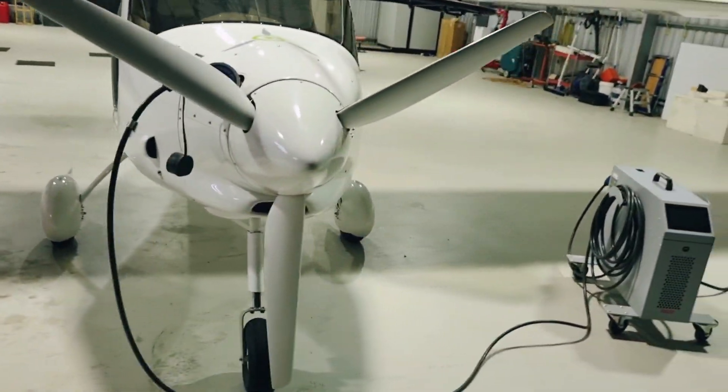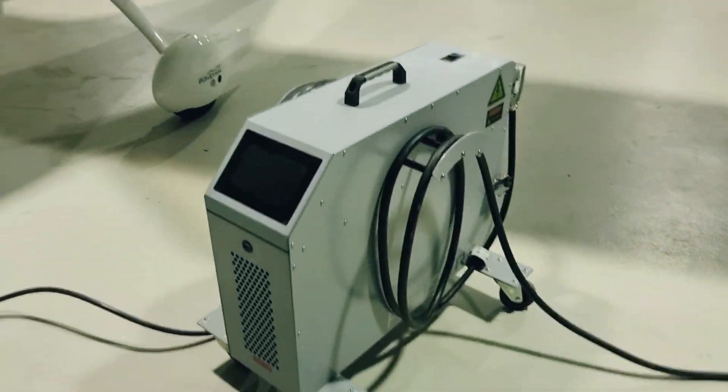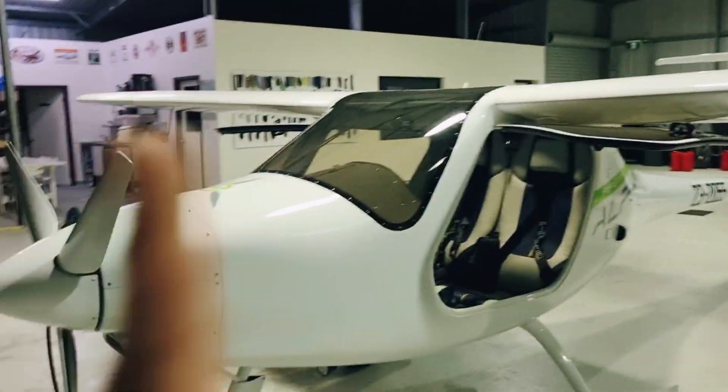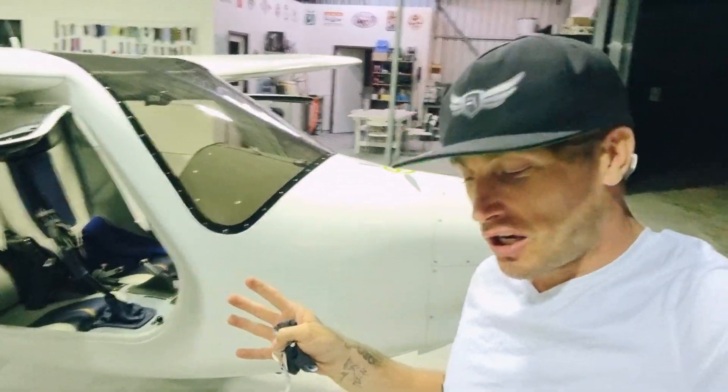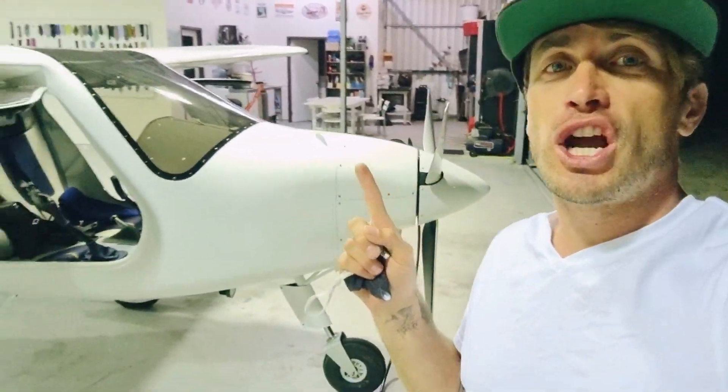This is the 20 kilowatt charger — one of the bigger ones available. It plugs into a three-phase power outlet and then we plug into the aircraft, charging it quite quickly. It's a one-to-one charger, so if you fly for an hour, it's going to take you about an hour to charge again. If you're only flying for 20 or 30 minutes, you might only charge for 20 or 30 minutes. With the biggest chargers available, we should get close to a one-to-one charge ratio — which is amazing.